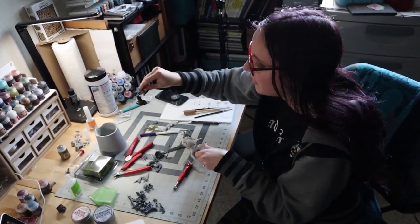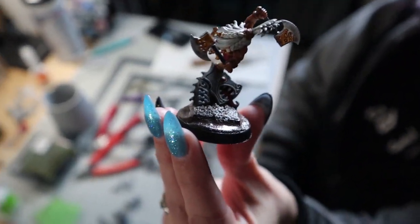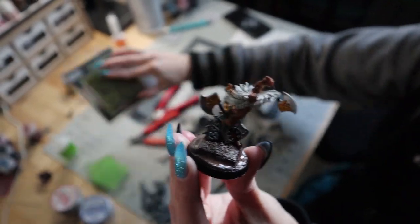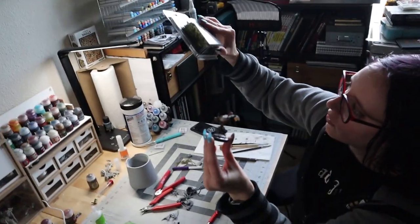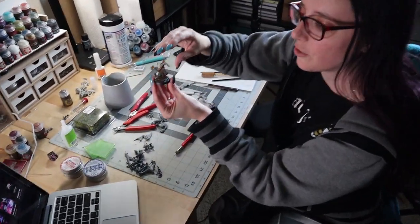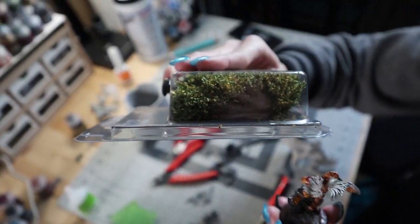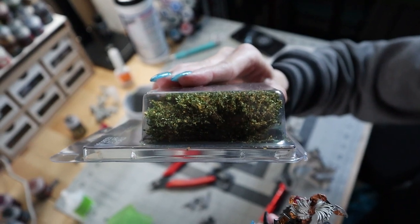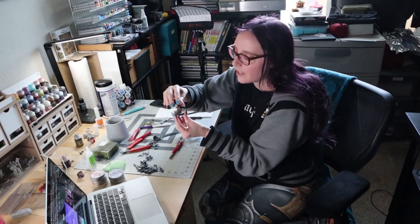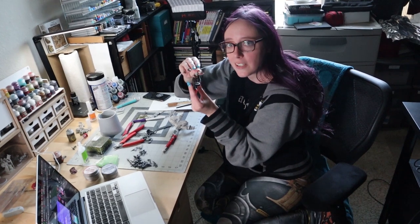Just to show you a little sneak peek — some of y'all might remember this boy. I did end up mounting him to another base and I have put some dirt on there and we're going to tuft him. I've got these cool tall tufts that I've never used before that I'm going to add some additional height with. The white dwarf should be finished soon and he'll be up on Instagram probably in the next day or two.